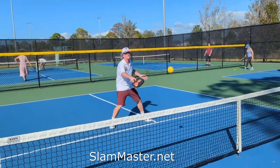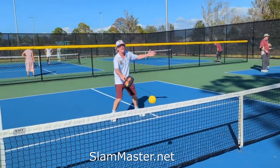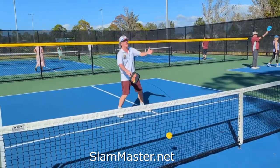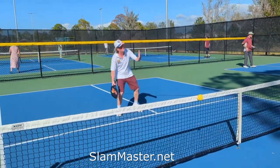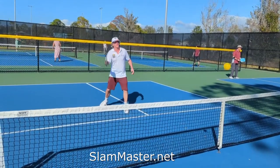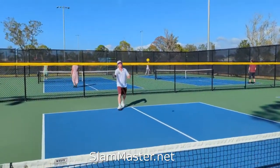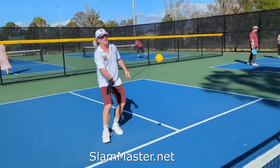You can practice your dinks all day without boring somebody else. I love it. I had to work on my backhand because my backhand was stumped — but now, thanks to Slam Masters, not anymore. You hit drive shots and work your way up and then get to the dinks. That's awesome.